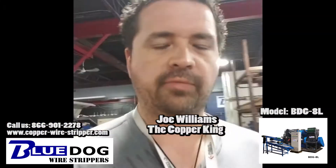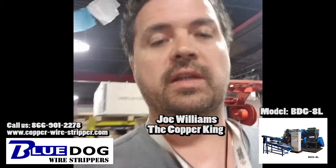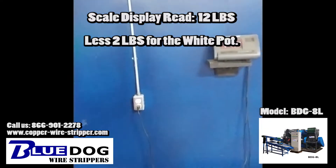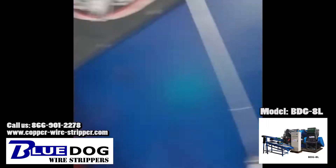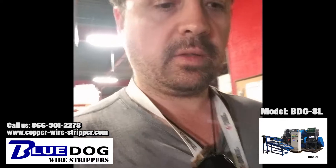How much copper did we get from that 24 pounds of communication cable? Let's check this out. We've taken that one coil at 24 pounds, putting it on the scale right now — minus two pounds, and minus two pounds. So there was actually 10 pounds of copper out of that 24 pound coil.